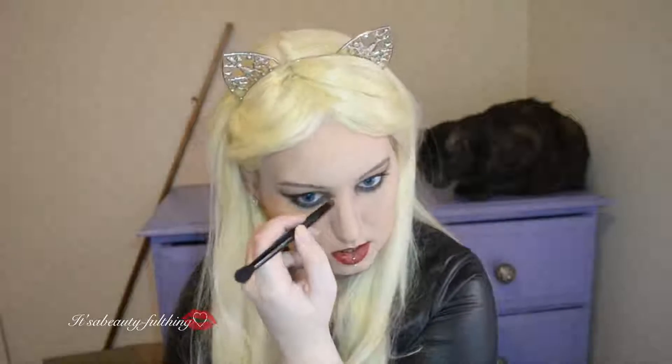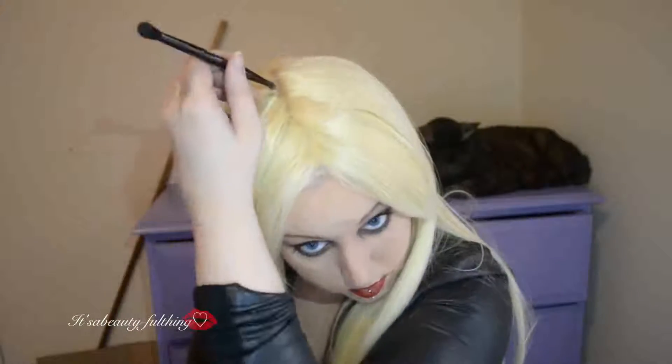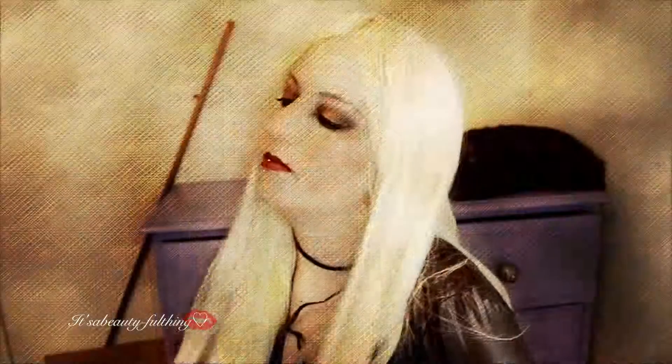Going in with the middle contour shade to contour my cheeks to live up to Taylor's high cheekbones, taking it onto the sides of my jaw as well since she has more of a heart-shaped face, and drawing it a bit closer to my mouth than I usually would. Then taking a very light amount of champagne truffle onto the higher points of my cheekbones. Going back in with Naked 2 to define my nose a bit more, then a fixing spray. I also added some brown to my roots for a more realistic look. That's the finished look — thank you all so much for watching!